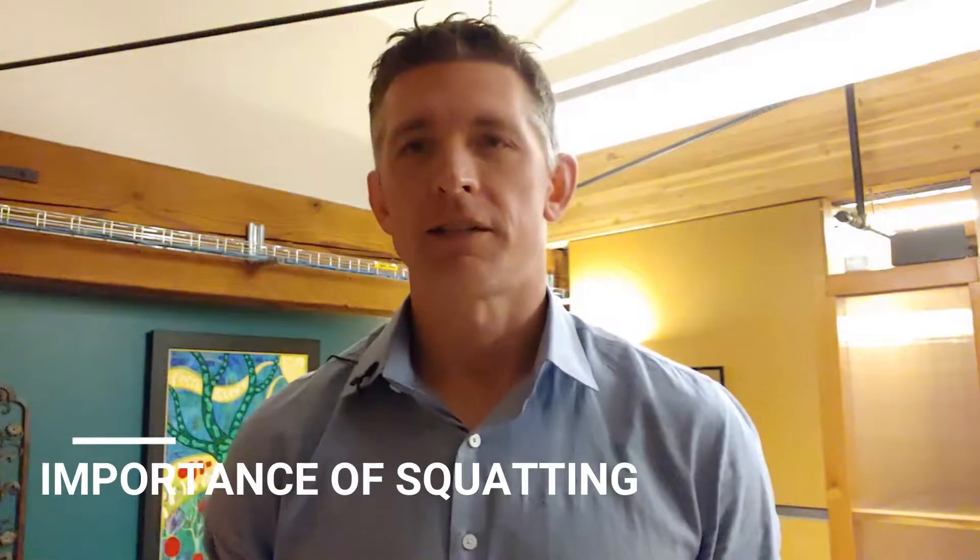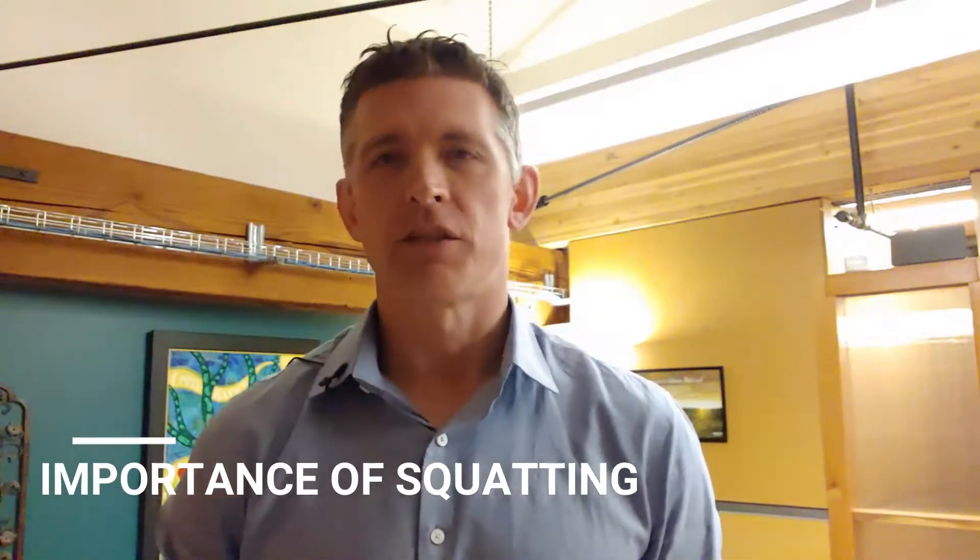Hey everyone, this is Dr. Paul Martin with Brilliant Life Chiropractic. To follow up on my video from last time where I talked about proper lifting technique, I thought I would talk a little bit about the importance of squatting, because I brought it up a little bit last time but didn't actually go into what proper squatting even was.